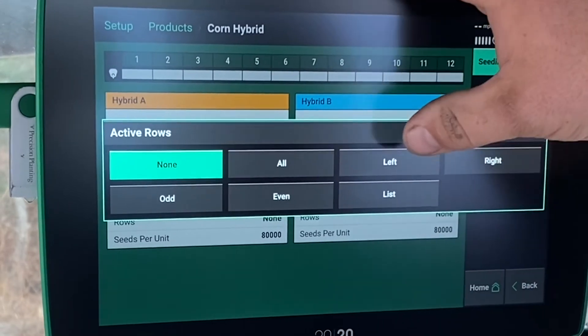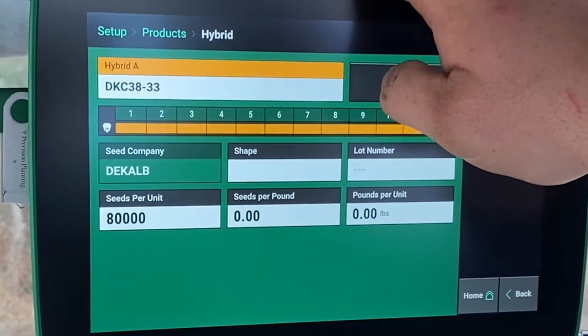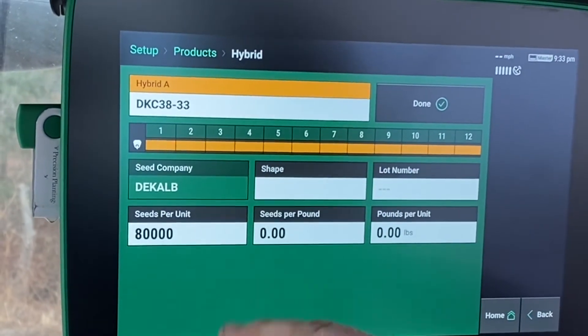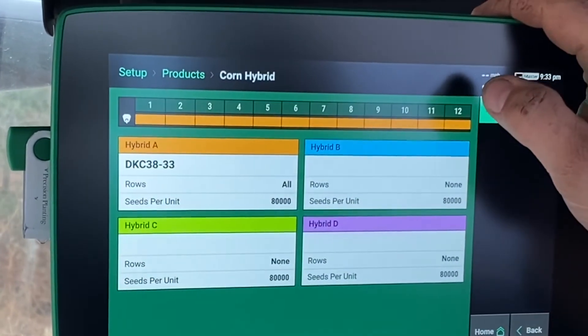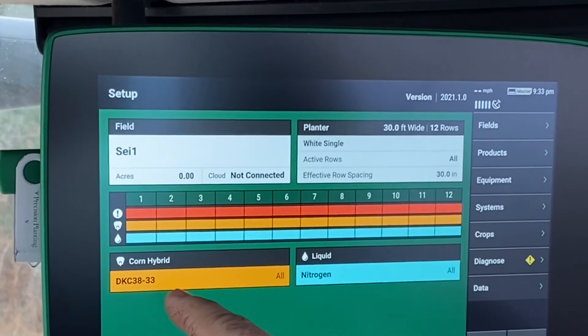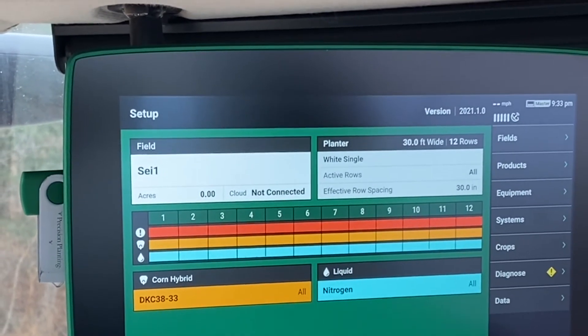So if it's all of them, or if you're doing a split planter, you can do left or right — but we're just going to assign it to all of them here. Now you can see that it's assigned to all 12 rows, and it will tell you what the hybrid is at the top. So we're going to click Done, and if we go back one screen, right here at the bottom left where it says corner hybrid, it tied into that hybrid that we had just chosen.